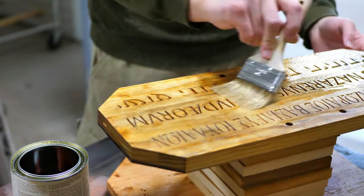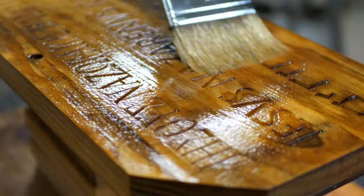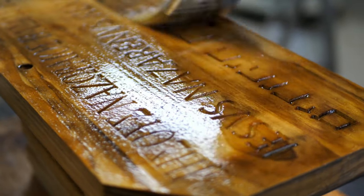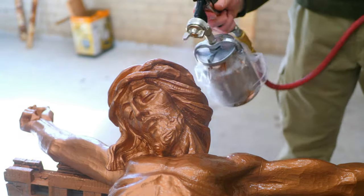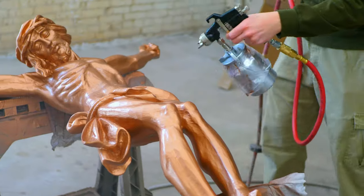A custom INRI sign was carved and refinished. It contained the traditional biblical text in Hebrew, Latin, and Greek. The corpus was given seven layers of Heritage's outdoor statuary copper coating.